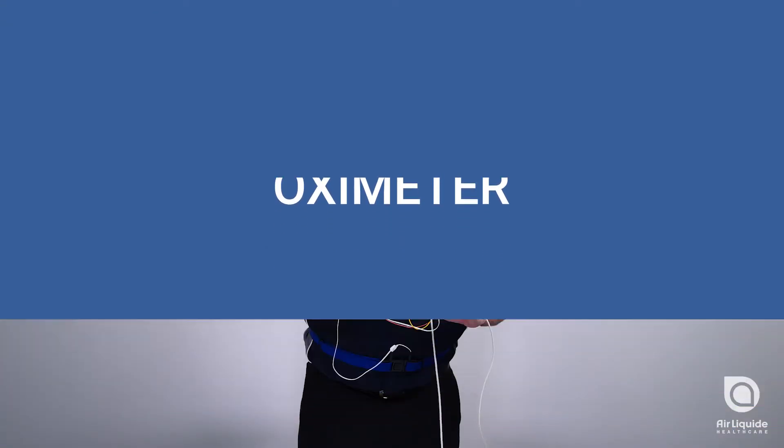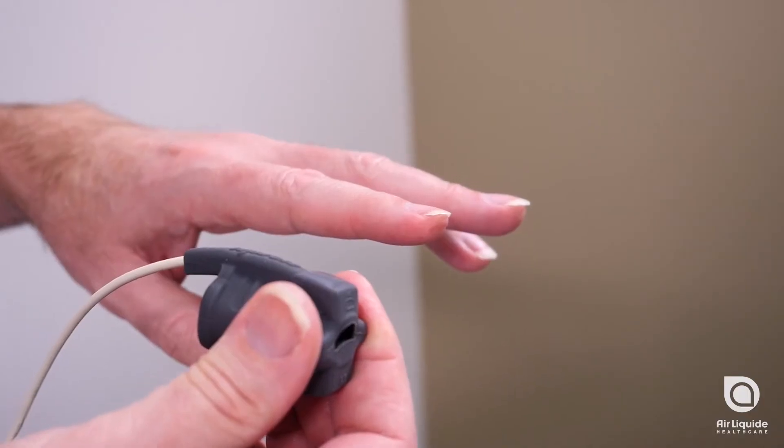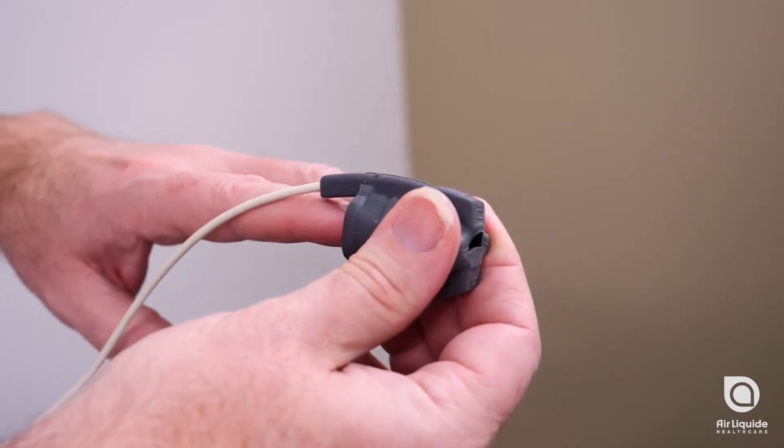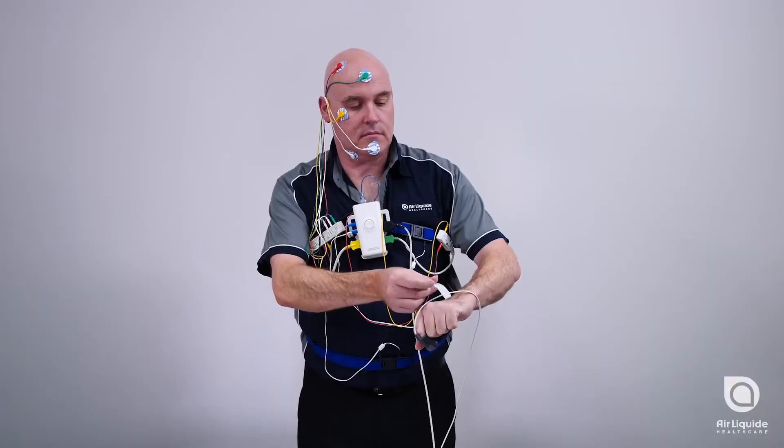The sensor should be attached to your index or middle finger on your non-dominant hand, with the cord running along the back of your hand. Your finger should go all the way to the end of the sensor, but not through it.